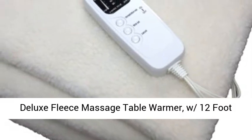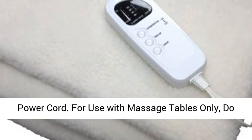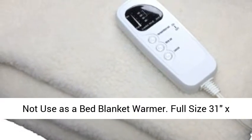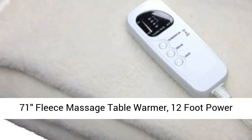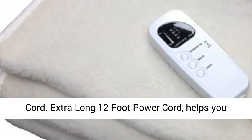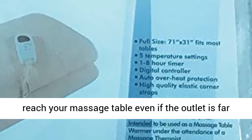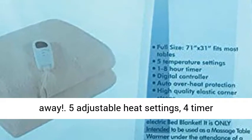Deluxe Fleece Massage Table Warmer with 12-foot power cord. For use with massage tables only — do not use as a bed blanket warmer. Full-size 31x71 fleece massage table warmer. The extra-long 12-foot power cord helps you reach your massage table, even if the outlet is far away.